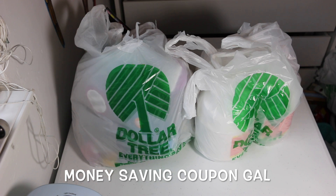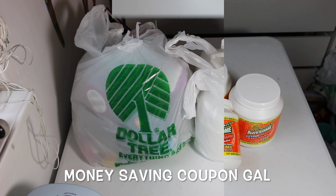Hi everyone, it's Money-Saving Coupon Gal, and I have a very large Dollar Tree haul for you. I have bags all around me on the floor to show you all the goodies I got, so let's get this video started.